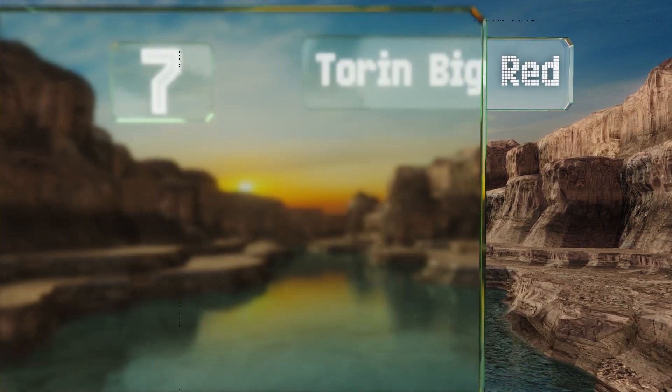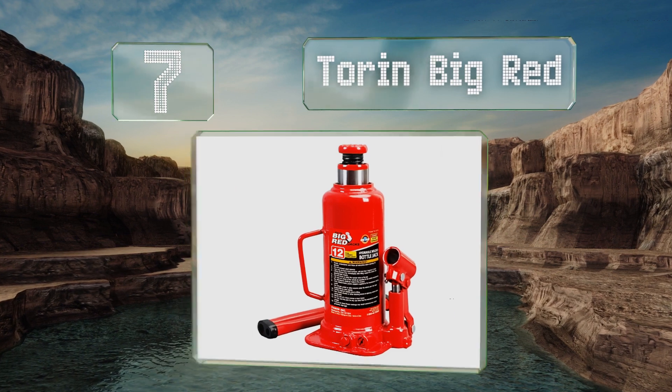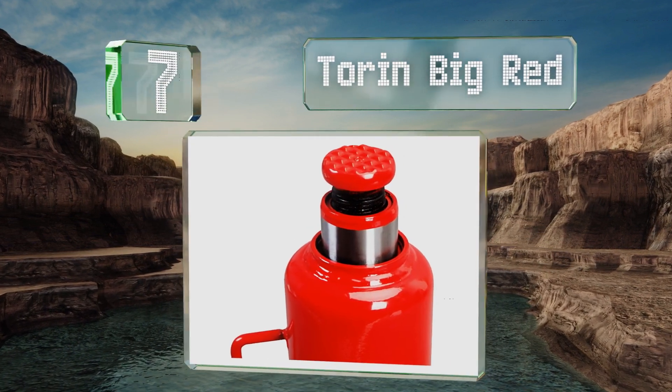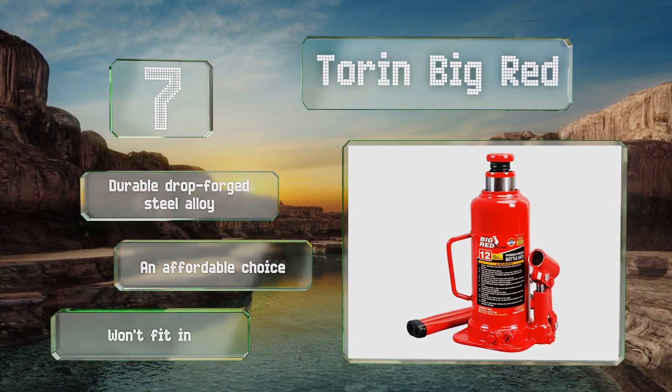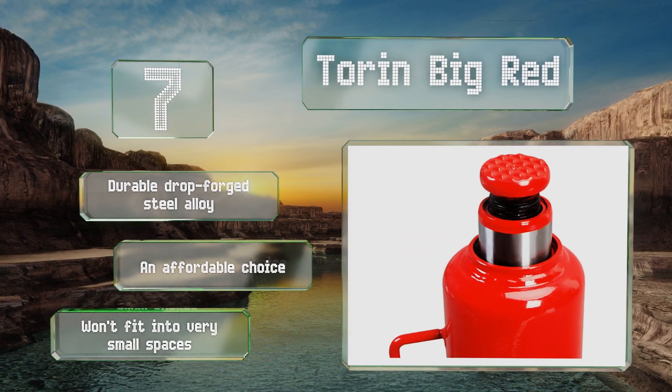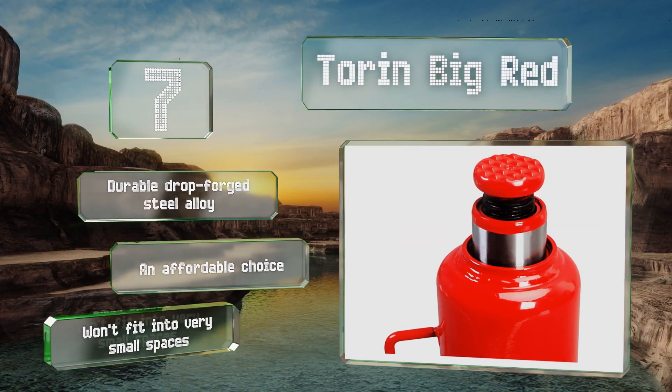At number seven, the Taurin Big Red is basically an everyday bottle jack and the top models can hold up to a massive 50 tons. It's not the most versatile option, but it is simple to use and meets ASMI safety standards. It's made from a durable drop-forged steel alloy and is affordable, but it won't fit into very small spaces.